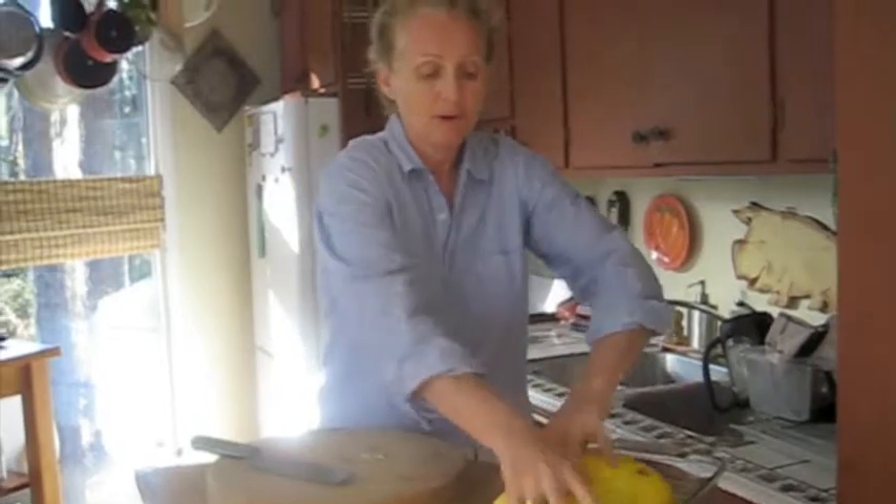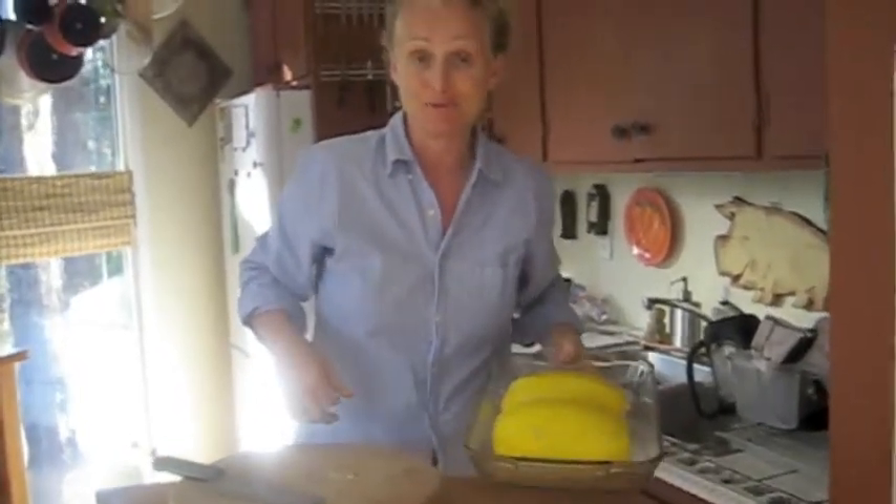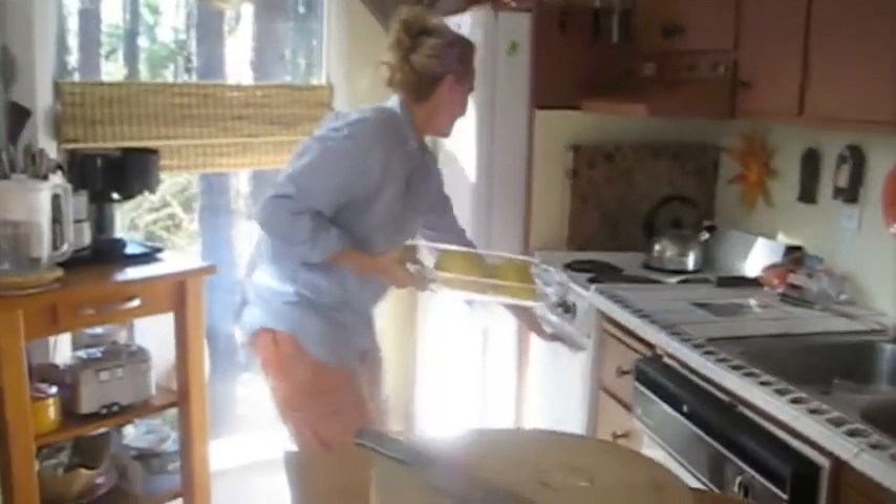When it's done, we're going to flip it over and scoop it out. I'll show you the rest of that in the rest of this video. Into the oven!